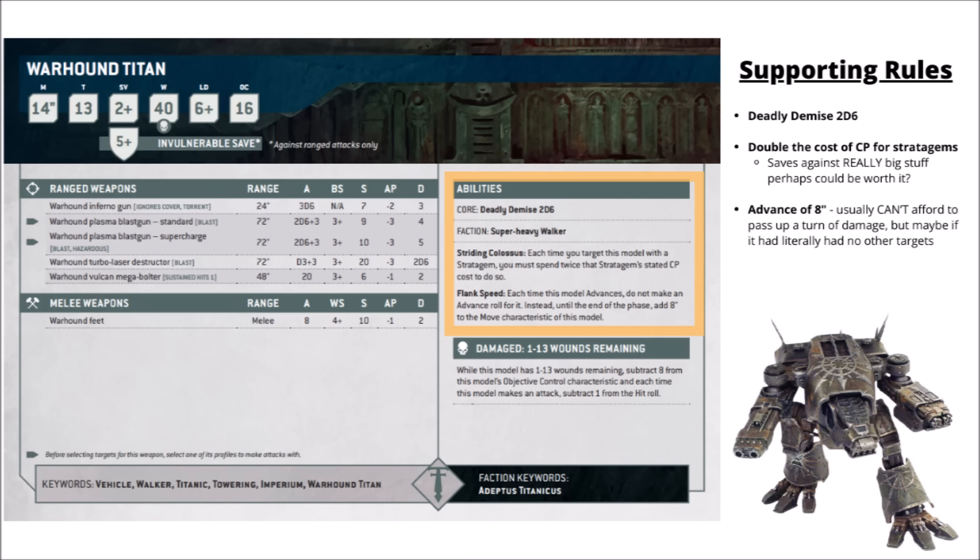Flank Speed probably isn't going to get used all that much, particularly in a somewhat normal-sized game where you can't really afford to have it not shoot for a turn. It could allow a quick redeployment if there's literally nothing worth shooting, or a late-game burst of speed to rush an opponent's home-field objective on the last turn if that makes more sense than shooting. In general though, it'd be rare that you'd want to pass up the firepower of 1,100 points worth of model just to get an extra 8 inches of movement.